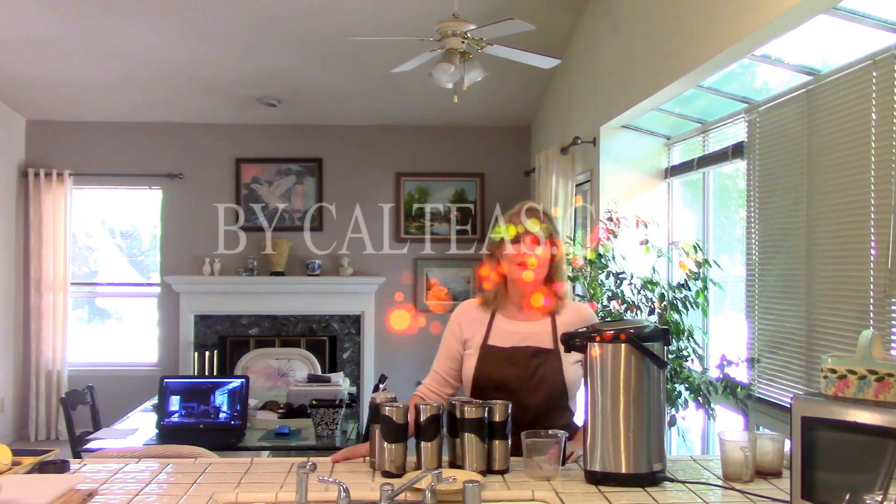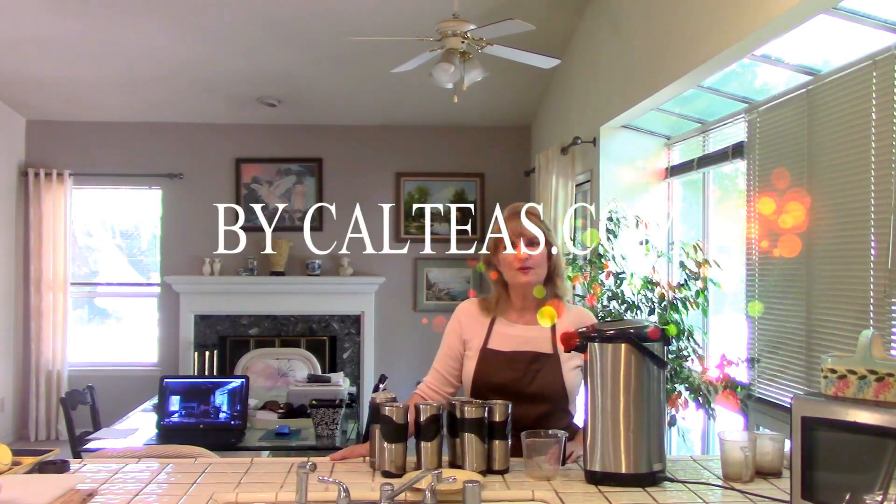Hi everybody. It's Diane from California Tea & Herbal. I'm wearing my work clothes today, what I wore for years when we owned our bricks and mortar stores and when I was the one making drinks behind the counter. Today I've got something I want to talk to you about, and that is the simplest, easiest, no-brainer way to brew loose tea.